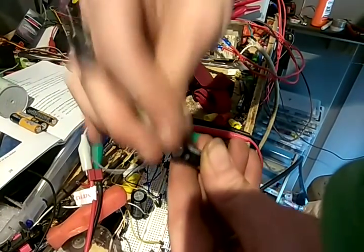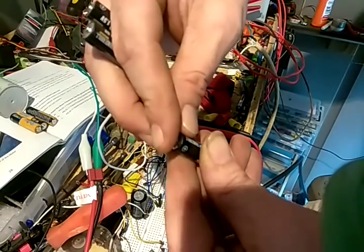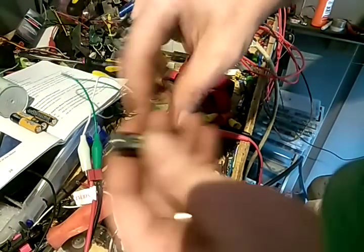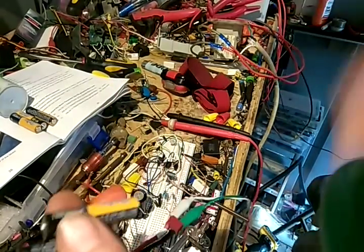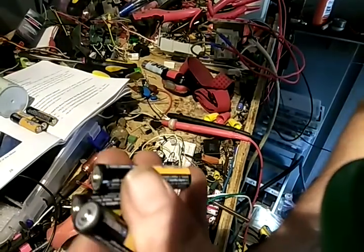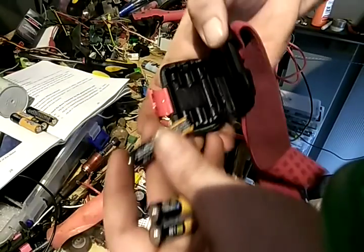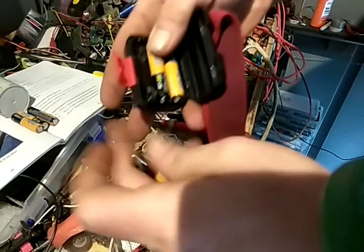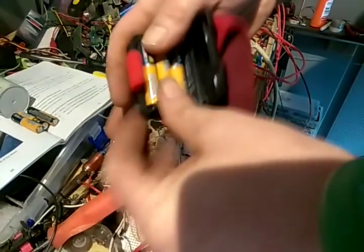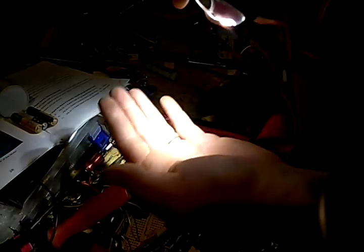Alright, trying to keep these batteries in the frame. As many rude comments as there are on my channel, I don't want people to think I switched the batteries — no, I didn't. Negative, positive. Negative, positive. Negative, positive. And holy crap — can't see anything else because it's so freaking bright.